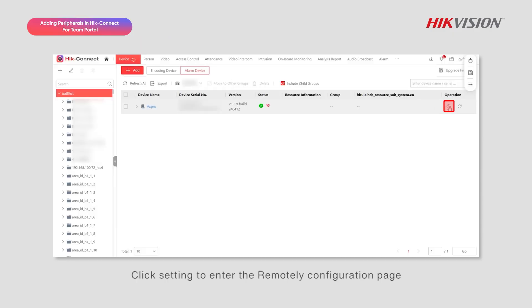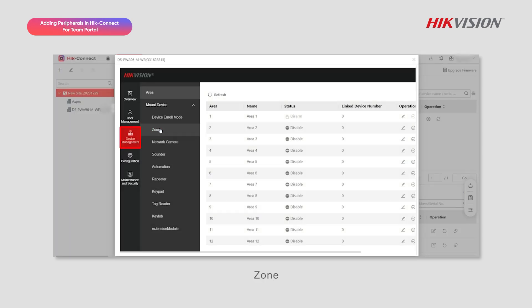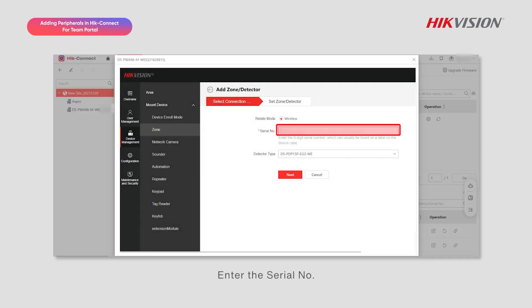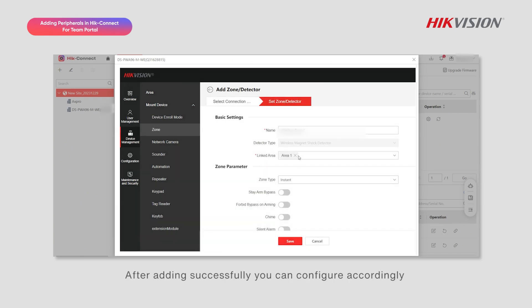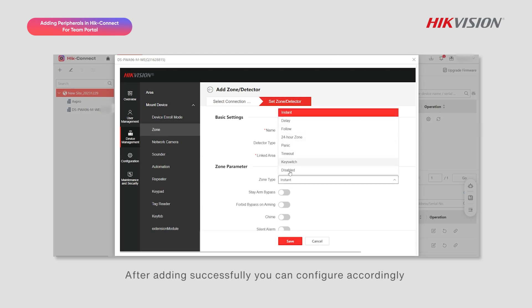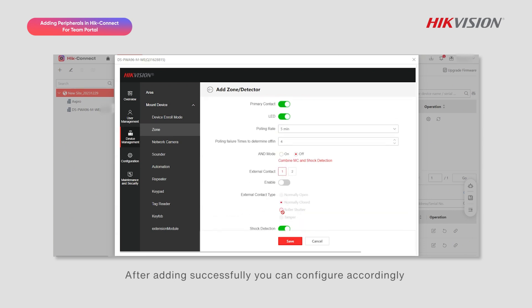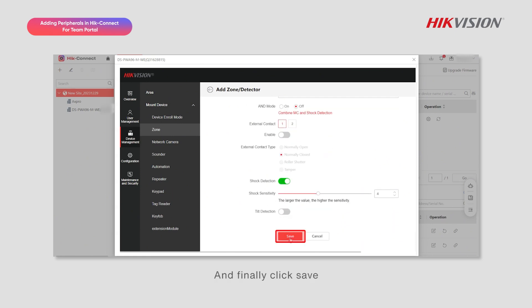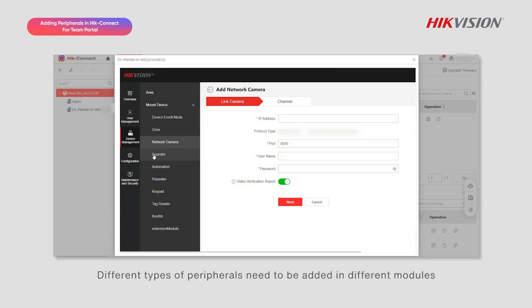For peripherals, click Setting to enter the remote configuration page. Click Device Management, then Zone, then Add. Enter the serial number, then select the detector type and click Next. After adding successfully, you can configure accordingly, and finally click Save.